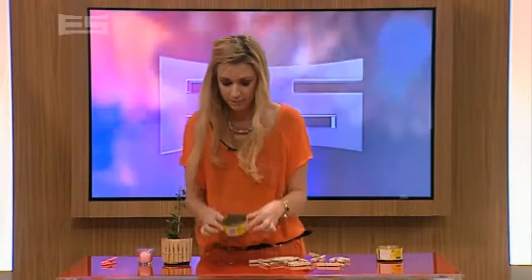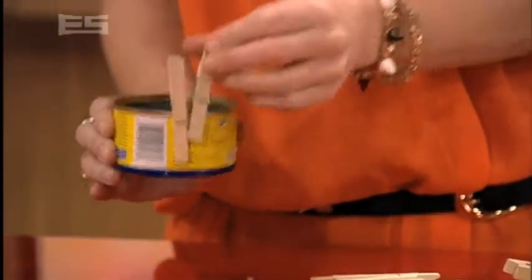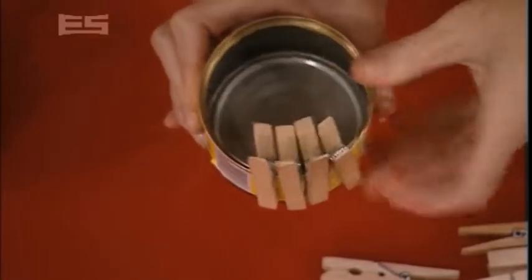So I've got a prepared, clean can right here. And are you ready for this? Oh, look at that. That's it — you just go around the entire can. I told you it was easy, and it really is.